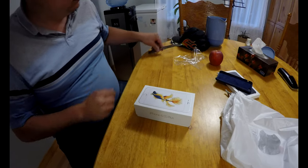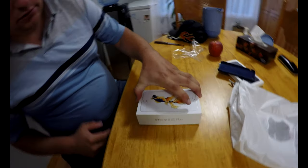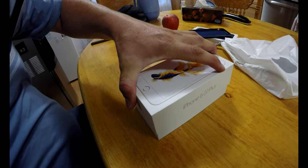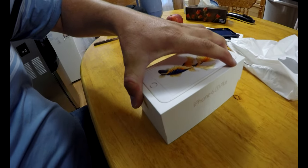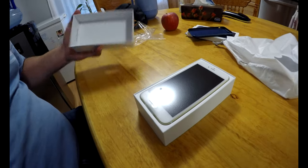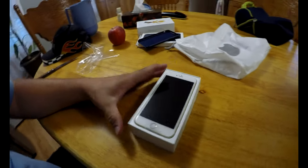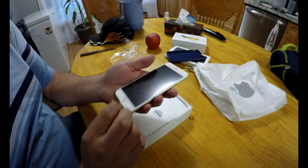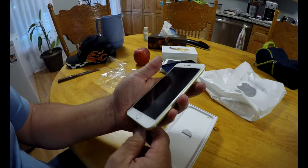Let's look at it real close. You guys ready? Here we go — voilà, here is the brand spanking new iPhone 6s Plus! Wow, look at this.